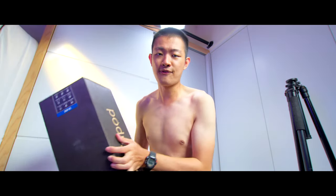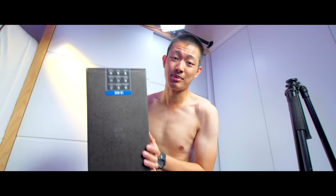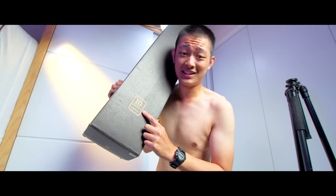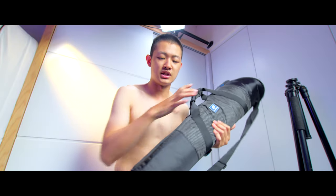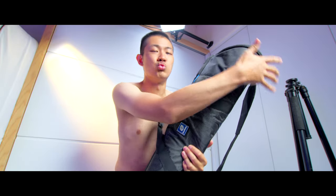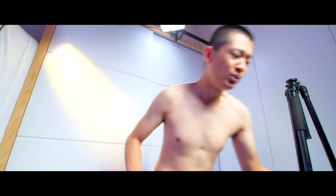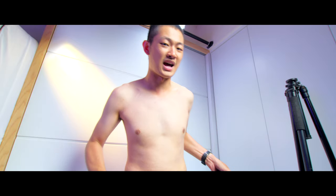This is the Leo Photo LM404C carbon fiber tripod. It also comes with a 10-year warranty. And a pretty cool carrying bag — it's narrow at the bottom and wide at the top, because if you want to add some kind of fluid head, you can put it inside the bag.